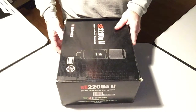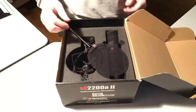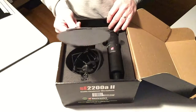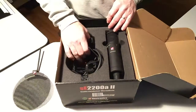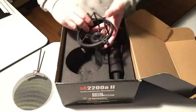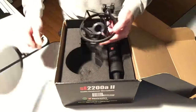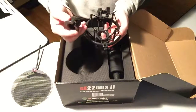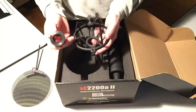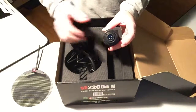The SE Electronics SE2200A2 has a pop filter that goes in the box, there's a shock mount, and of course the microphone. The shock mount has a spot where you can attach your pop filter to — very handy. It has this insert that a lot of times when you take the microphone out, it stays on the microphone.